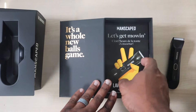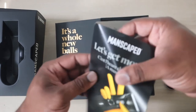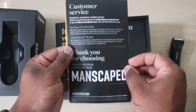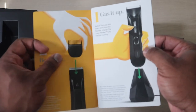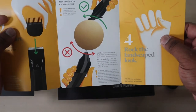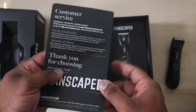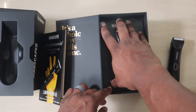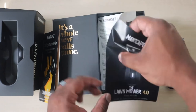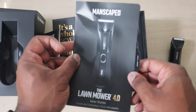It says 'Manscaped — let's get mowing.' There's customer service info, how to use it, guards and stuff. A little graphic about how you can keep your boy all trimmed up and nice. Like I said, this is really for the guys — so you make sure you're looking good, feeling good, for whatever the occasion may be.